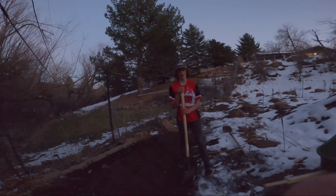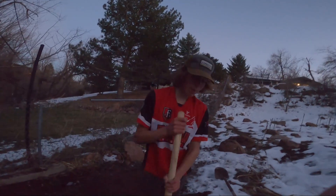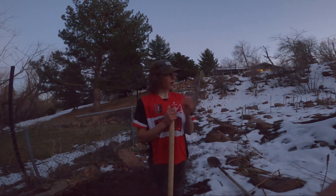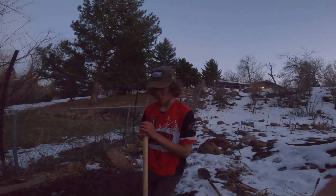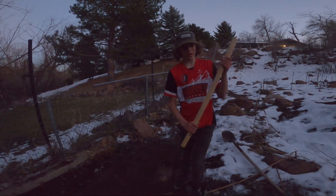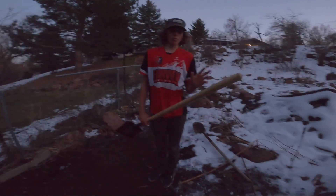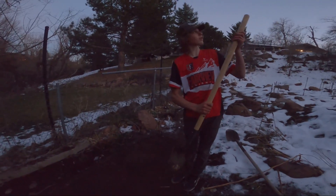All right, thank you guys for watching episode four of the Backyard Trails. We're going to have episode five — this might be the last of the year actually, because it's super snowy already. We're going to end this video off just normal; you already saw a little riding session. Just fixed this berm up. And we probably, as of right now, just uploaded the little Valmont bike park video, so go check it right up here.